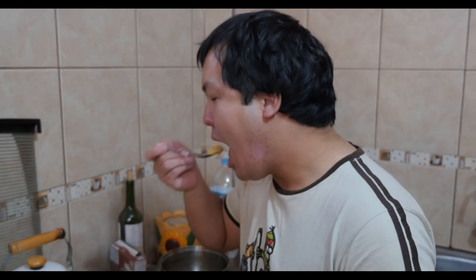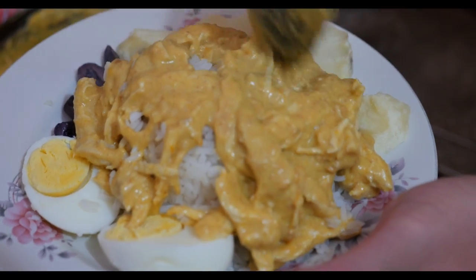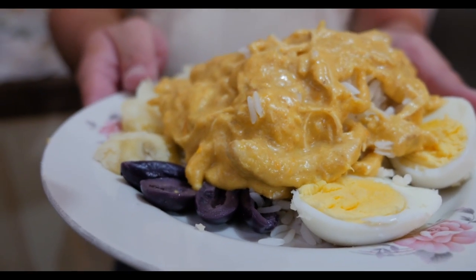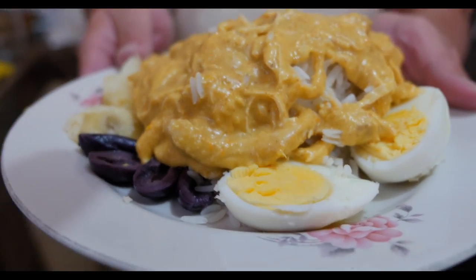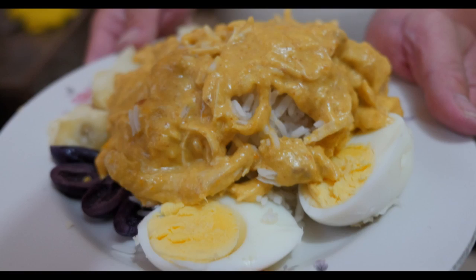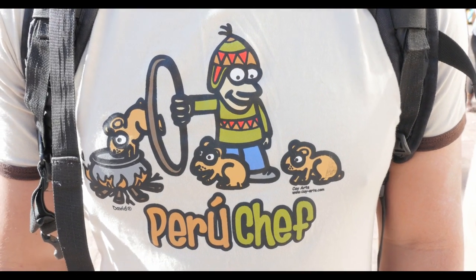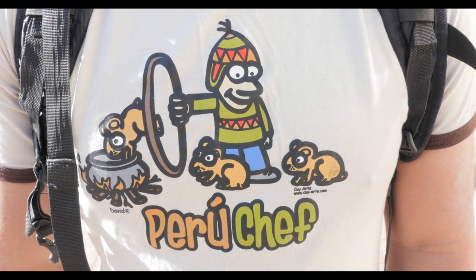Go for a taste — it's not too spicy, it's creamy, it's almost a little like a curry. This is comfort food. Nice, hefty, Peruvian portion. This shirt was a gift from my friend Jen, and I think it's pretty funny and pretty fitting for today.